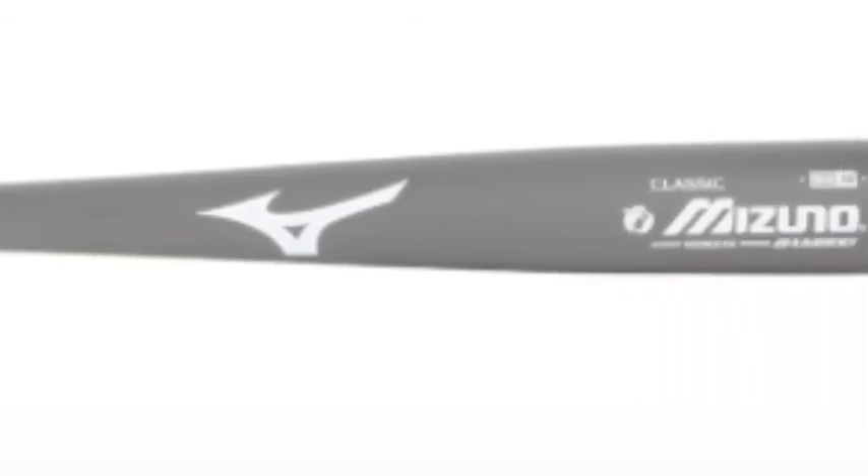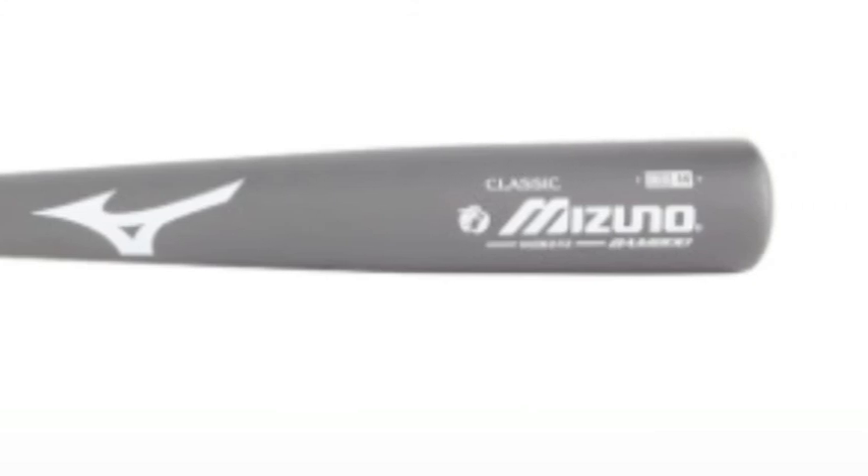If you want a bat that will feel as good as it looks and hits, then look no further than the Mizuno Bamboo Classic MZB243.